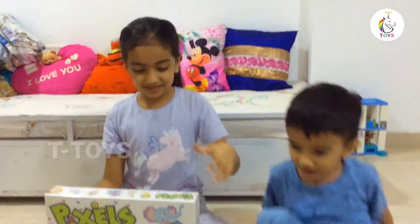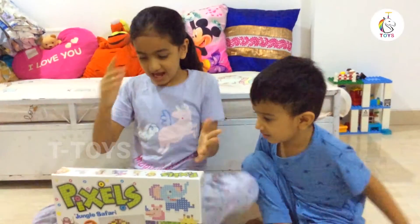Hey guys! Welcome back to TRS. Today we've got a pink sauce — this is a pink sauce.